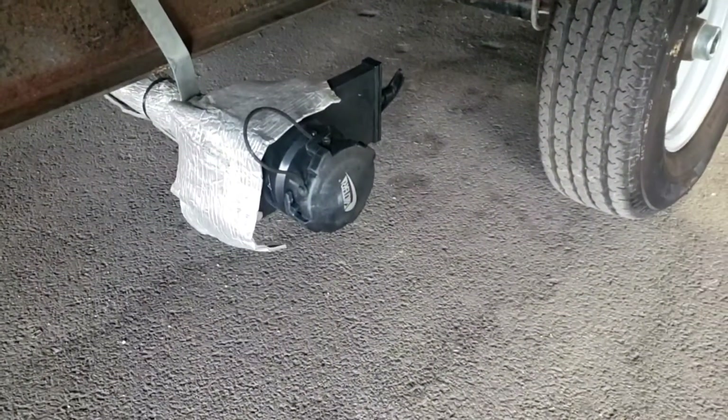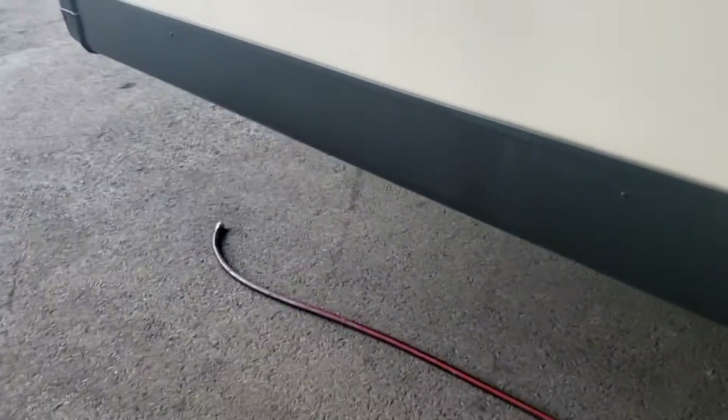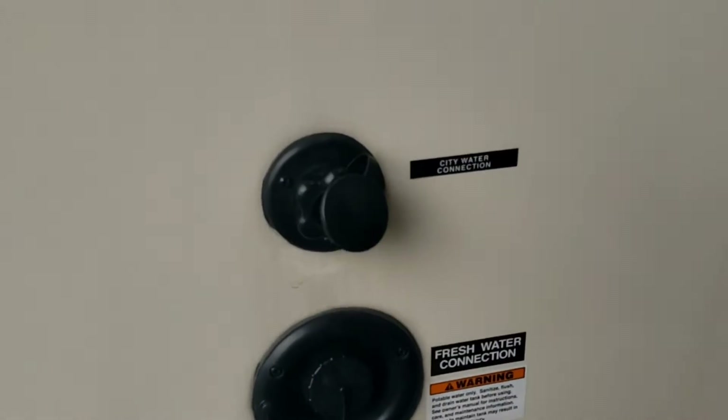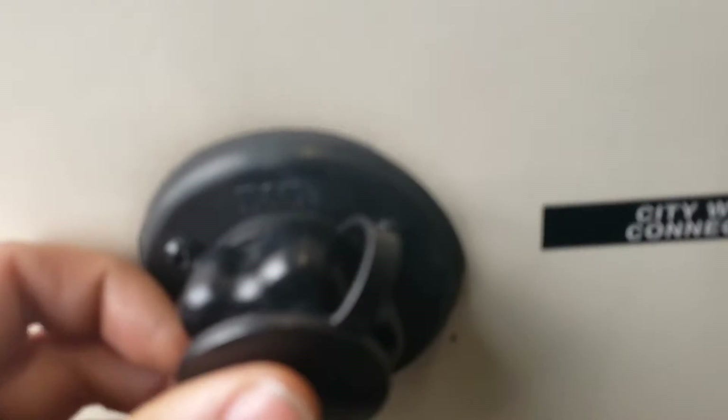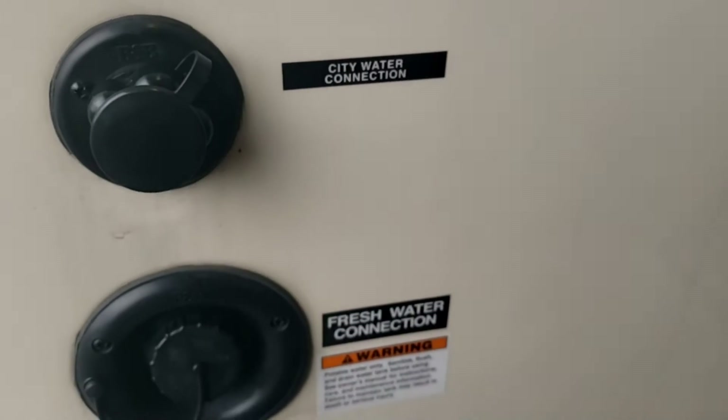There's another gray tank here — that's just for your kitchen sink. Hook your hose up the same way as the back ones. Right here is your city water, where you hook up water if the campsite provides it, which is about 80% of places.